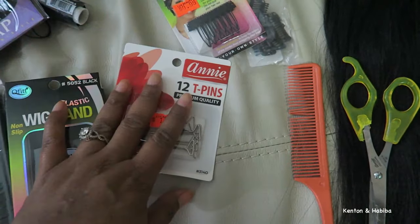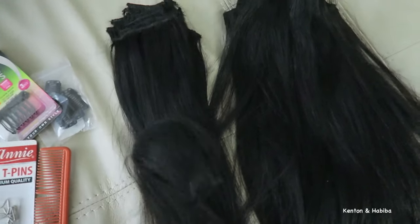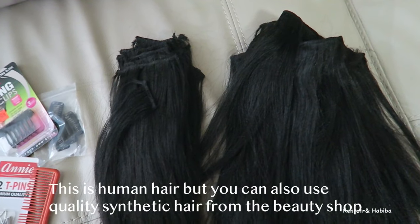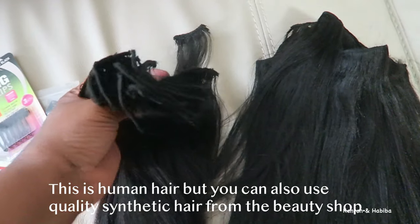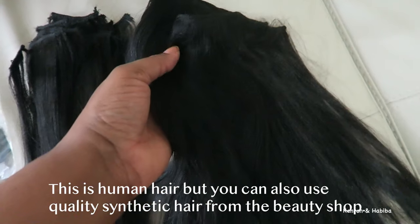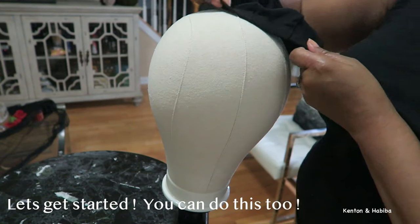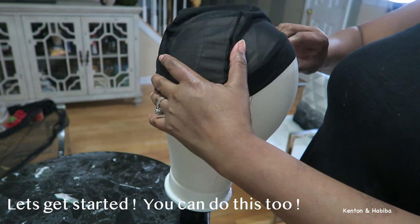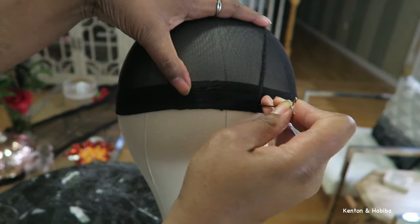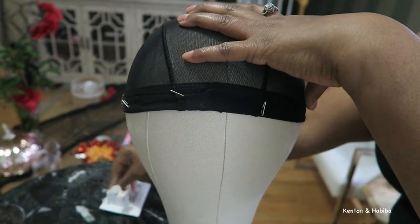You're also going to need some t-pins to secure your wig cap to the dome, a comb, and scissors. Whatever hair you're using — this was the hair I dismantled from my old U-part wig. These are the smaller pieces; I tried to separate them. Keep in mind this hair is years old, literally years old, but it's really good hair so I'm going to reuse it.